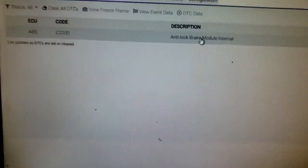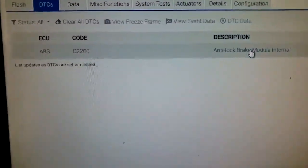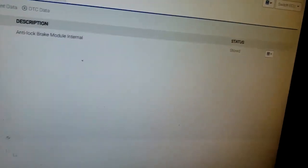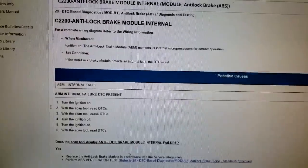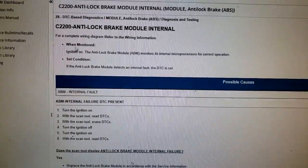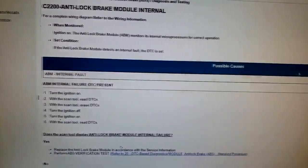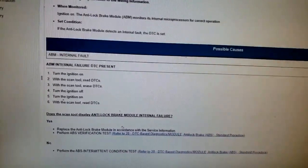Whoa — it doesn't get more self-explanatory than that. Code C2200 stands for anti-lock brake module internal fault. You could simply need a module. Let's go look at what the diagnostic asks you to do. Going to C2200 diagnostics — the possible cause is nothing other than an ABS module internal fault.